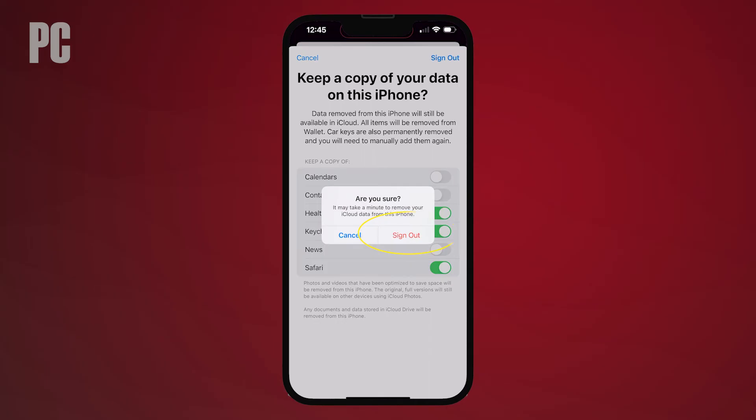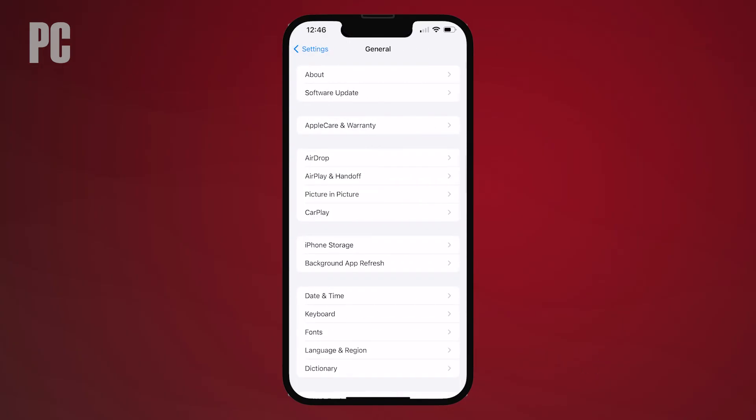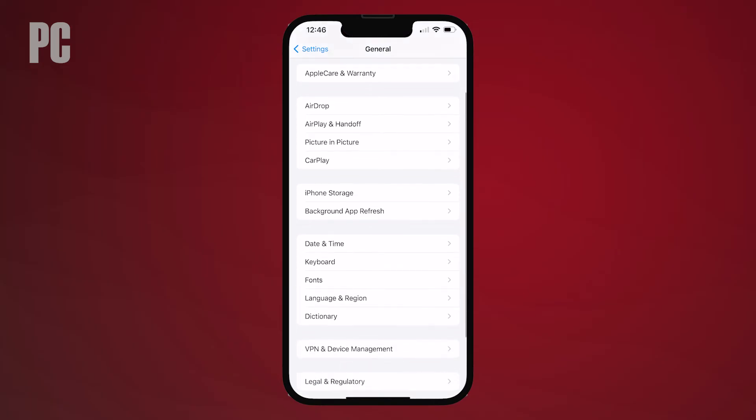By signing out of iCloud, Apple's Find My services are automatically turned off. You then need to erase your personal data from the device. Head to Settings, then General, and tap the Transfer or Reset iPhone link at the bottom of the page.